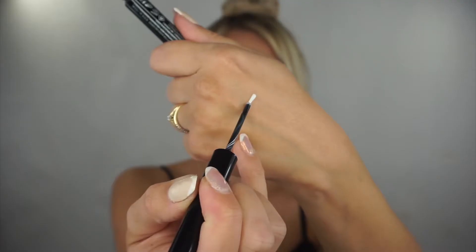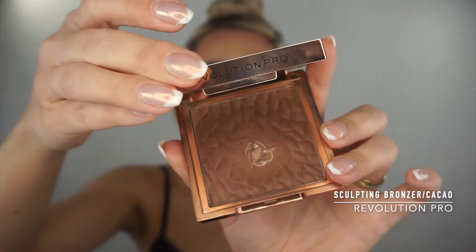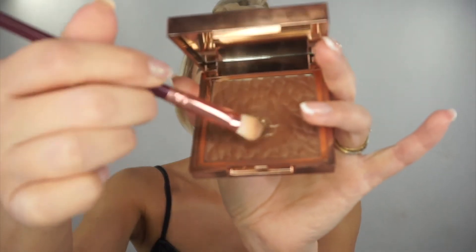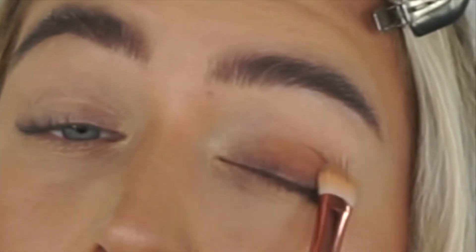It's just a normal liquid eyeliner in white. As I have super hooded eyes, I'm first going to do some contour. I'm using the Revolution Pro Sculpting Bronzer in color Cacao and going all over my mobile lid, kind of like a smoky eye.